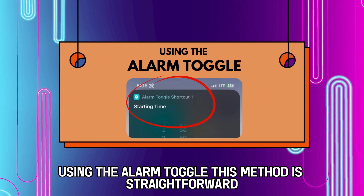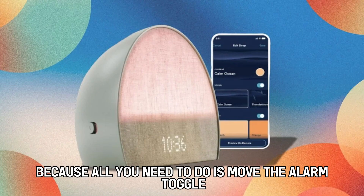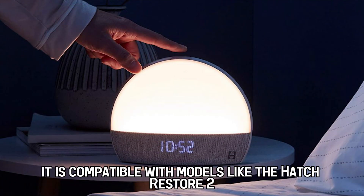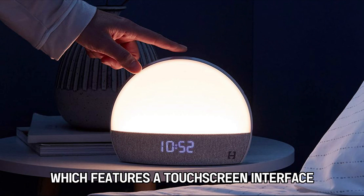Using the alarm toggle. This method is straightforward — all you need to do is move the alarm toggle to the left to deactivate your alarm. It is compatible with models like the Hatch Restore 2, which features a touch screen interface.